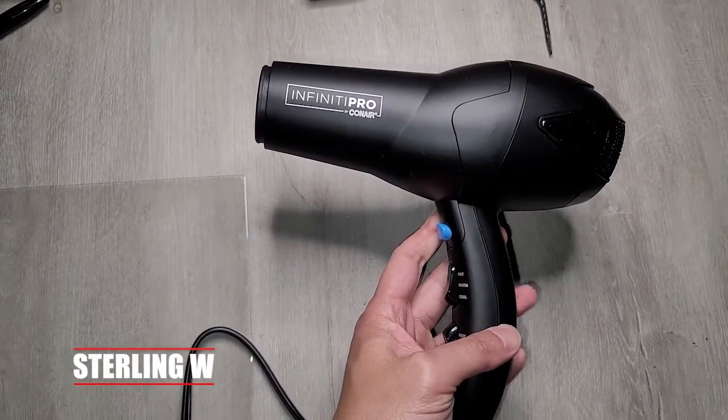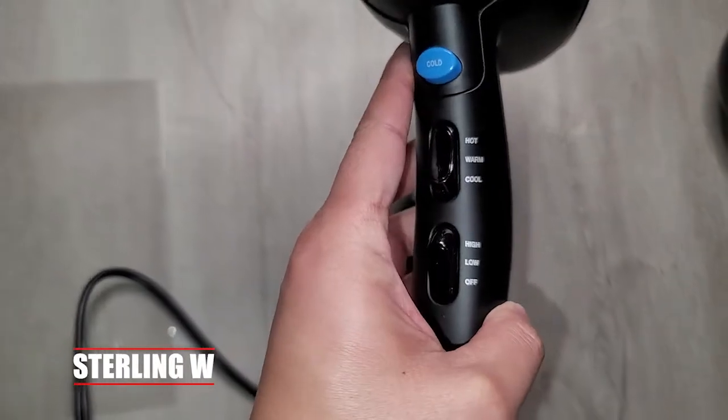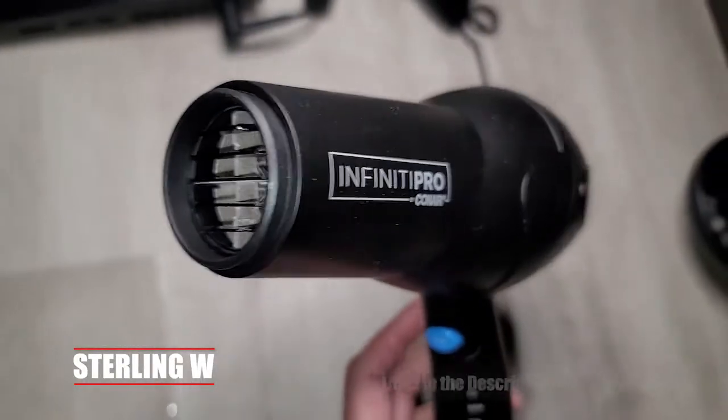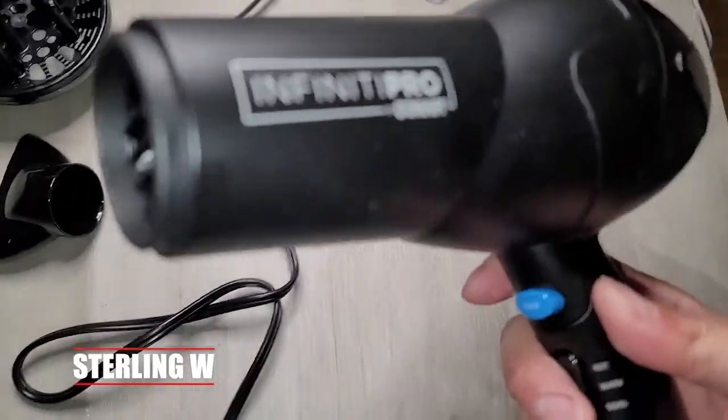Hey guys, it's Sonny W and we'll do a review of the Infinity Pro by Conair. This ionic hairdryer is 1875 watts, has a ceramic heater core, AC motor, and basically three heat modes and two speeds.